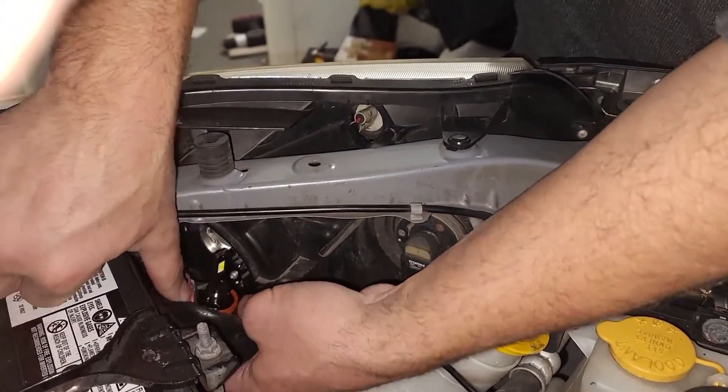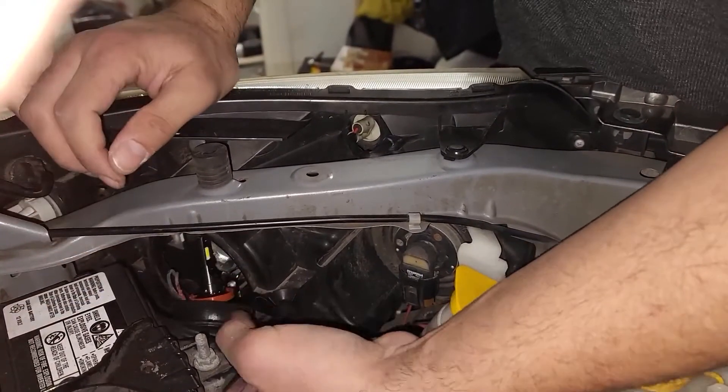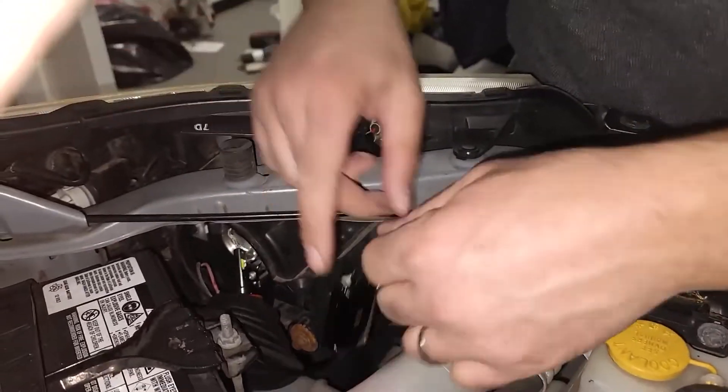This way it protects it from the weather and the elements, especially when you go to the car wash — you don't want your headlights looking like somebody punched the lights out. Once you have it in place...